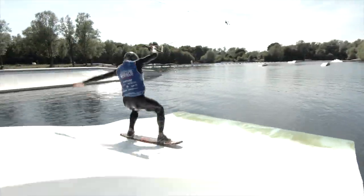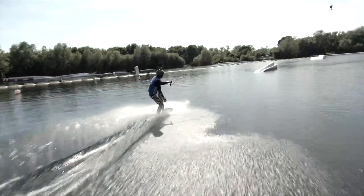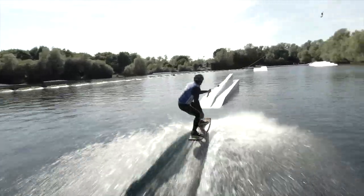One foot in. A little bit of wheeling and action out of that board. Then he gets a cheeky shove as he moves across.